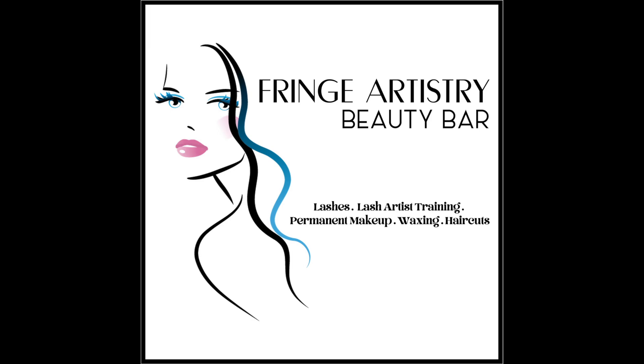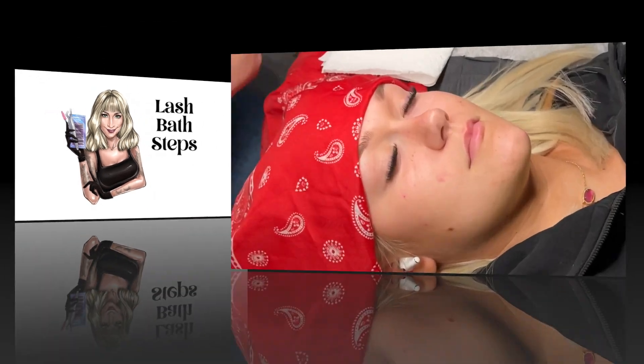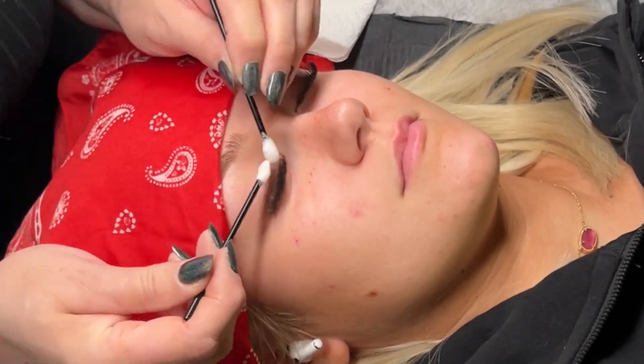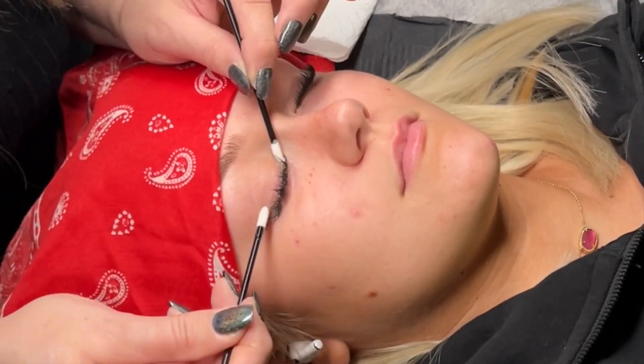Hey, it's Susan with Fringe Artistry. In this video I'm going to show you the steps I take for a lash bath for every client, whether it's a new set or a fill. It's best not to put eye pads or tape on before a bath, because all the motion and water can move those around, which just defeats their purpose.